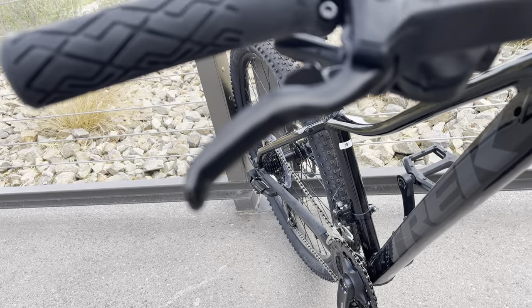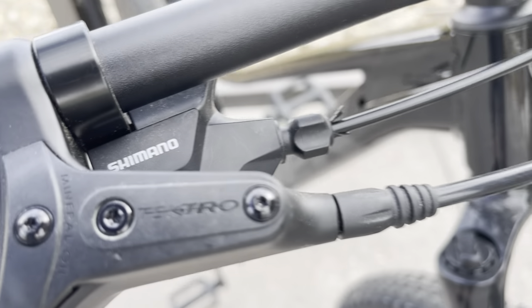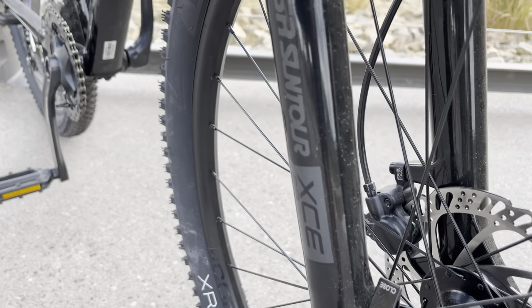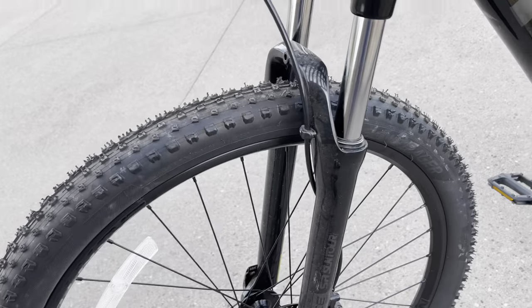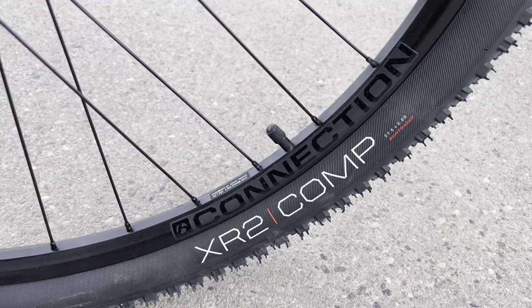It does have hydraulic brakes — I've never heard of this brand either. I rode it a little bit; I'm a little on the heavy side and it slowed down okay. I like the XTRs. Then you have these Suntour forks here — really, maximum going off the curb is the best you're gonna get.